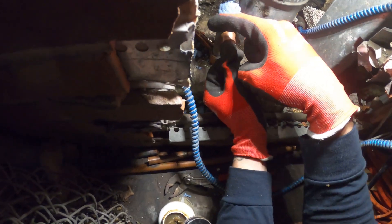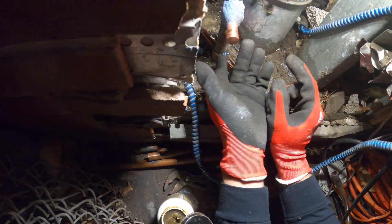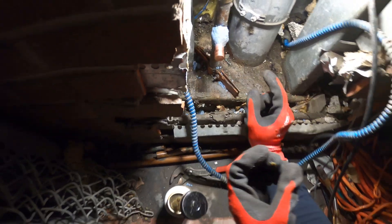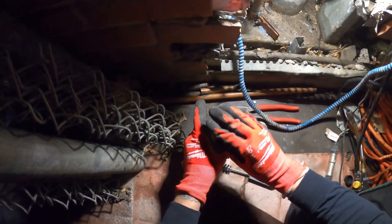When you have that excess flux coming out, I wipe it away — I really only want it inside the fitting. So that's that, it's all the way in. Let's solder it up. I got 95.5 solder.